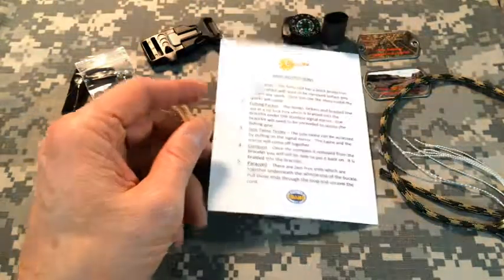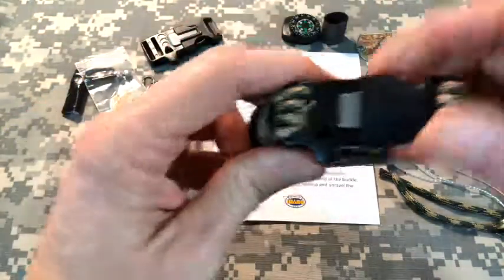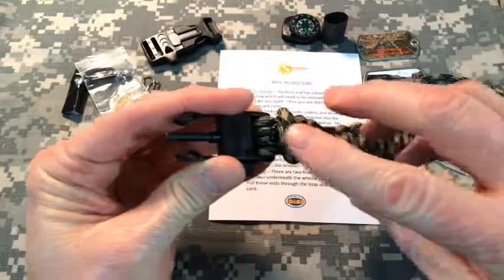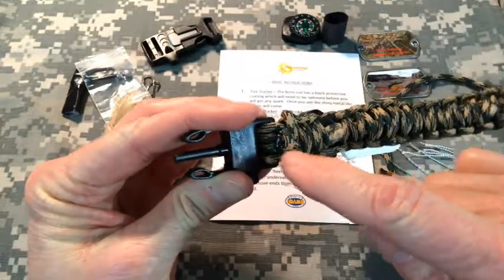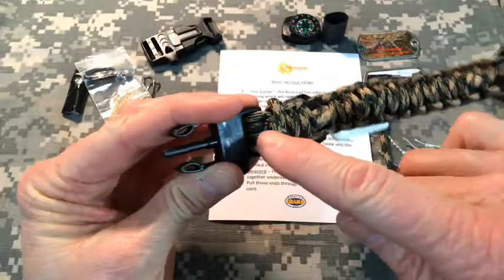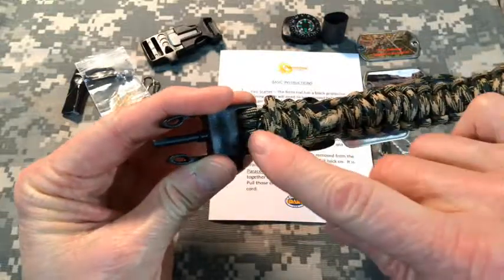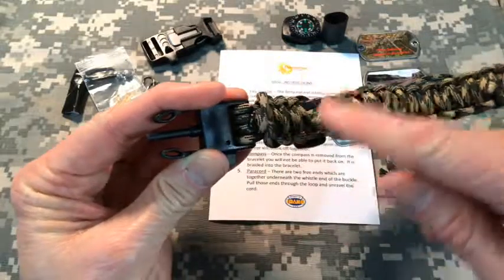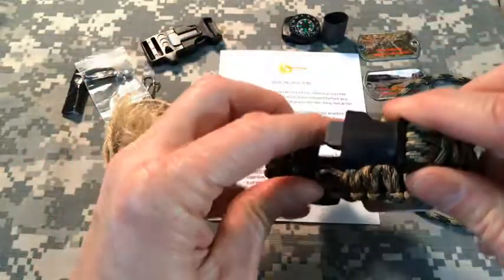On the paracord, the best way to unravel the cord if you need it is on the ferro rod side of the buckle — there are two free ends. They get welded together when we singe the ends of the cord, but you just break that little connection free, then pull each one of those ends through the loop and unravel the cord to get access to the cord.